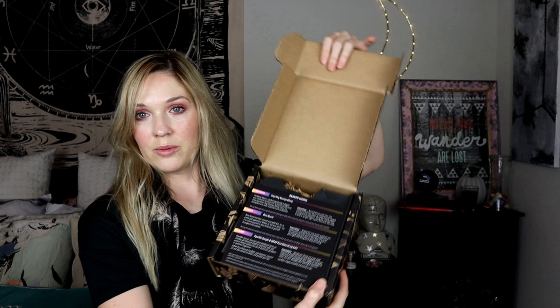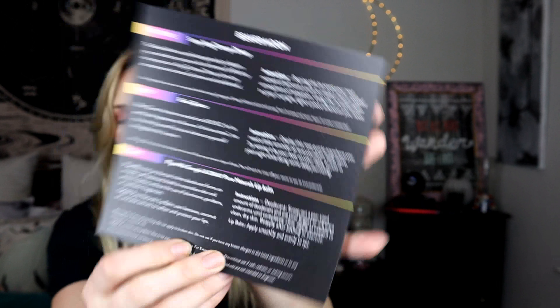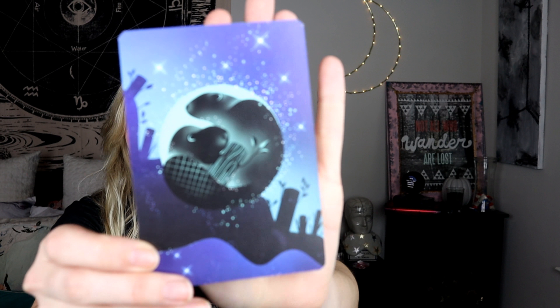I did open the box already because there was a plant inside and I needed to water it before filming this video. But how cute is the packaging? Look how nice it is when you open it up — there's a pretty little plant inside. It came in this pretty little clay pot, which I very much like already. I think it's going to live by my bed — I think that'll be nice and sweet.